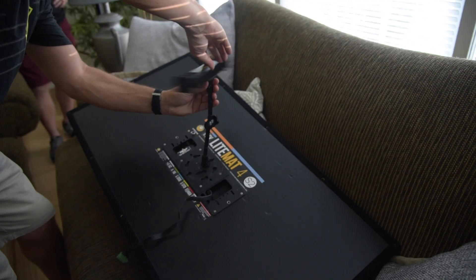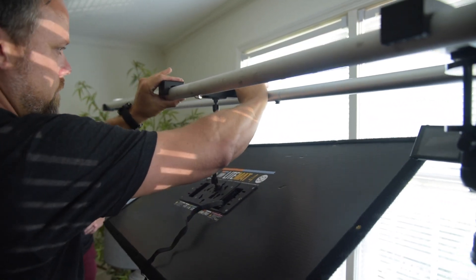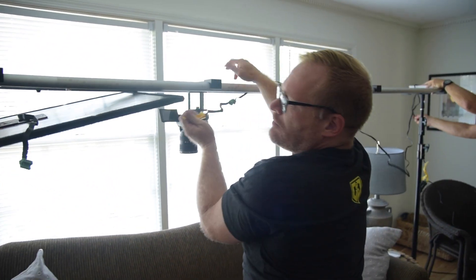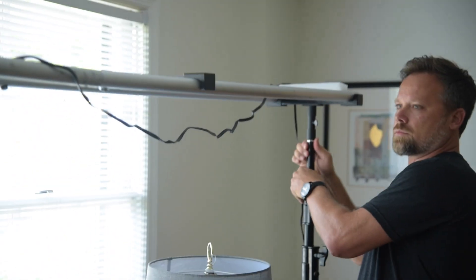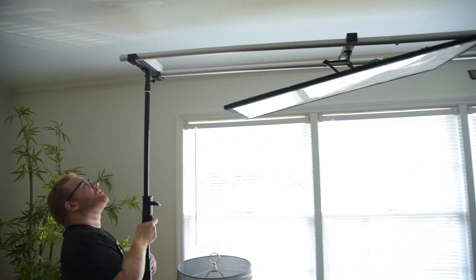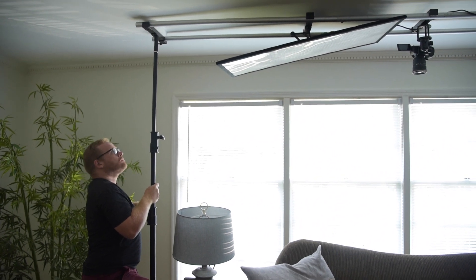Today we're going to be using the LightMat 4 and we're going to mount that directly overhead of our system here. Pop that in. To help with our light fill we've got three M18s shooting in from the outside. Right now we're running a twelve-foot system, and just for a little extra support we can actually press this into the ceiling for extra support. And press. And lock.